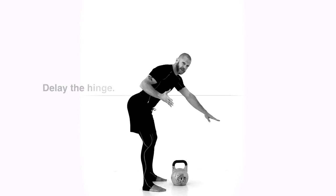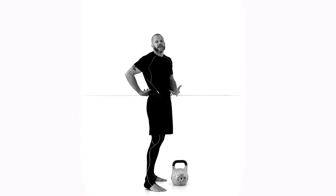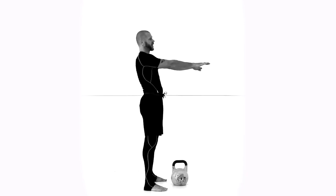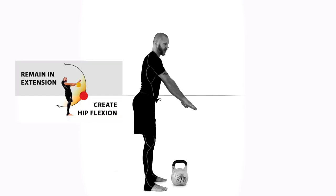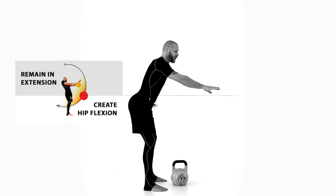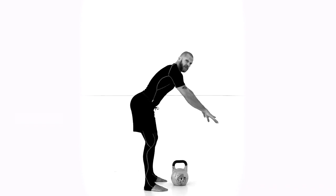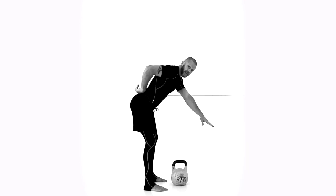This is the most compromised position for your lower back — this is where all the issues happen. What you want to do is wait until you break the hips. Watch where the kettlebell is now. Before, if I go up early, the kettlebell would be out there pulling forward. The force is directed out and down — all on the lower back.